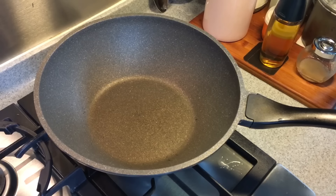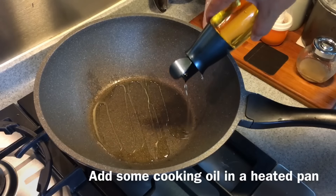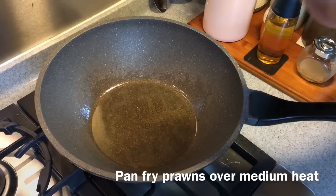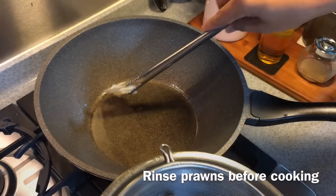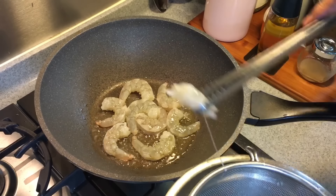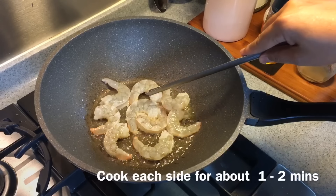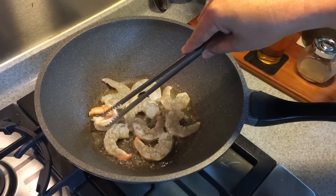Now we're going to put the dish together and we're going to fry the prawns first. Heat up a pan with oil — it's okay if you put a little bit more oil, no problem. Swirl the oil around. At medium heat we'll fry the prawns. I've rinsed the prawns and I'm going to put them into the frying pan now. The important thing is don't overcook them — about a minute or two on each side will be fine. As you can see it's turning red already, so we turn it to the other side.